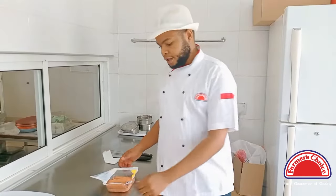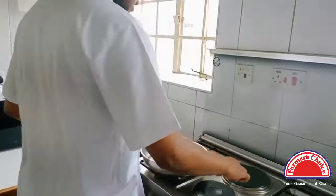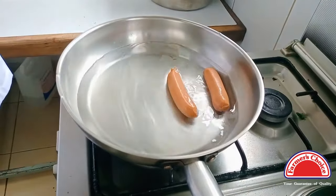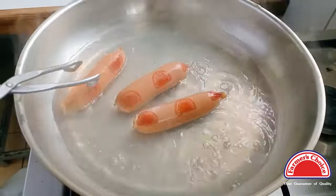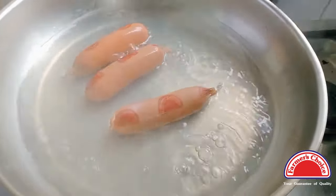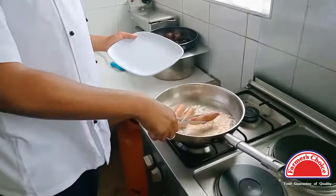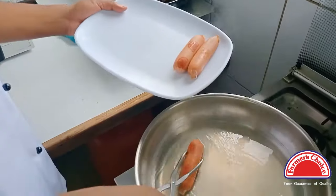Our second option is to boil them. You need to get some steaming water in a pan, and just add your smokies in lightly. After three to four minutes, you can turn down the heat. And there you go — your smokies are ready to eat.